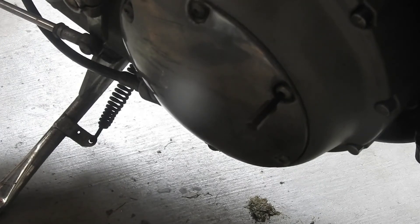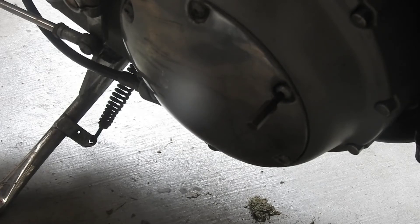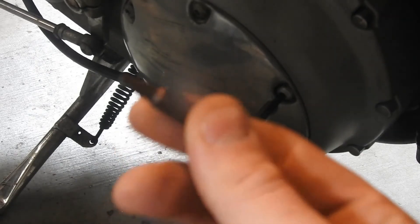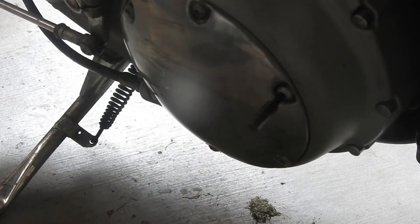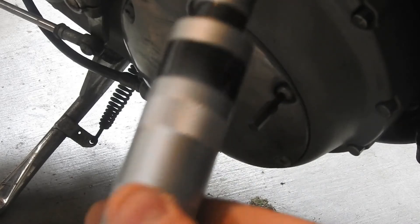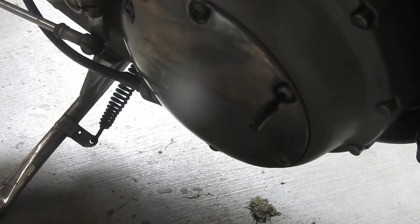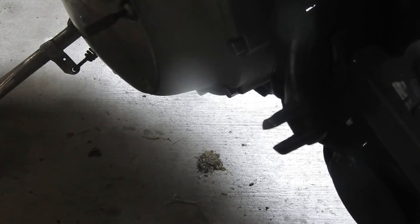Right, so just trying to get these stripped torx head bolts, or whatever you call them, off this derby cover. I've just fitted a screw bit like this, and just using an impact screwdriver, just give it a good whack. Probably won't work, but we'll give it a shot anyway.